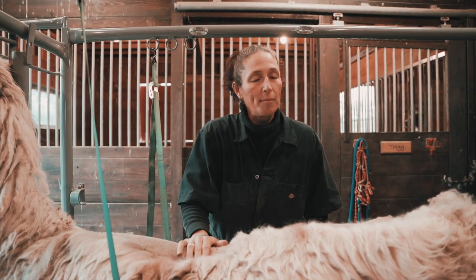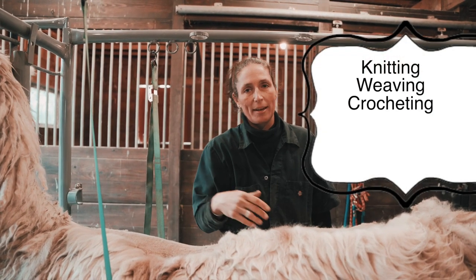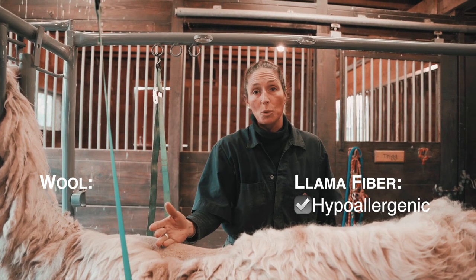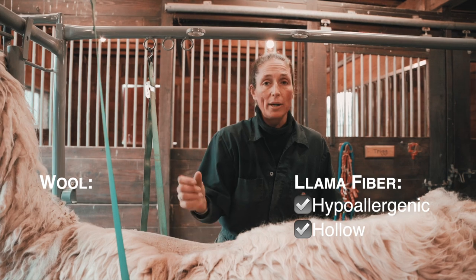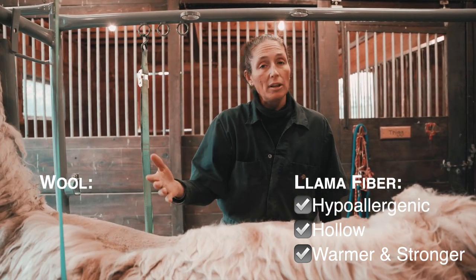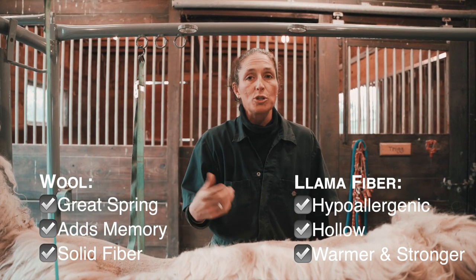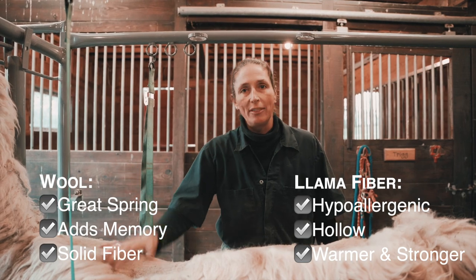Llamas have fiber and sheep have wool — both can be used for the same things such as knitting, weaving, crocheting, making sweaters, blankets, socks, anything you can think of. But they are actually two totally different things. Llama fiber is hypoallergenic, so somebody who might be allergic to wool can wear a sweater made from llama fiber. Llama fiber is also hollow, so it's lightweight but warmer and stronger. However, it's a lot like our hair, so it doesn't have bounce to it. Wool, on the other hand, has really great spring — it adds bounce and what we call memory, so if you're making a sweater it helps give it shape. Wool is a solid fiber, so it will also wear heavier, and of course some people may have allergies to it.